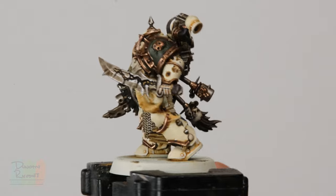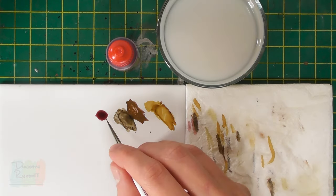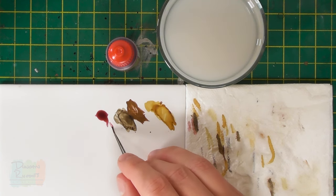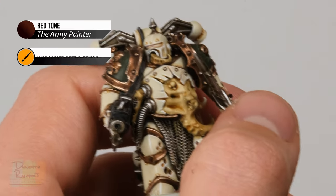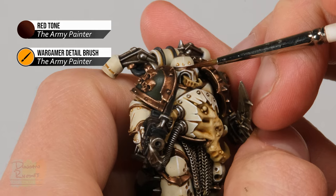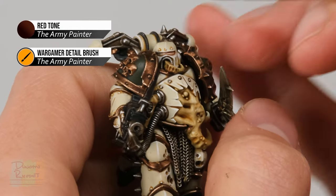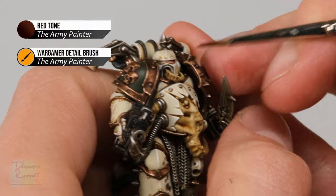With those details highlighted, we move on to the eye lenses. We need to tint them red to look like the colour of blood — appropriate for the Death Guard. Use a red wash: Red Tone from Army Painter or Carroburg Crimson from Citadel. Apply it with a brush that has a really fine point — a detail brush. Load up the brush, making sure there's not loads on there so it doesn't run out of control, then run it into the recess of the eye lens, going from the side along the length of the eye. The first coat may not be entirely strong, so let it dry and apply a second coat to build up the colour to a more intense red.